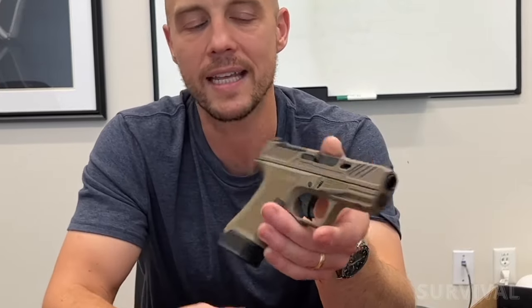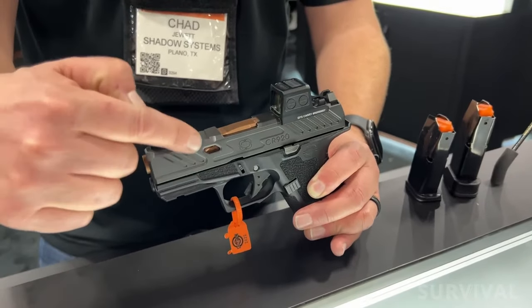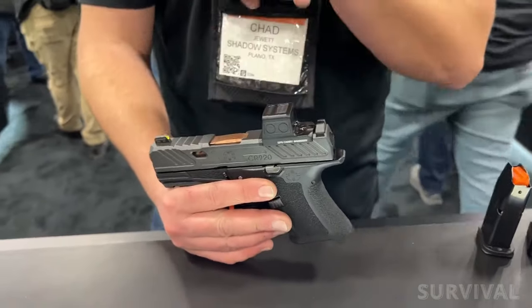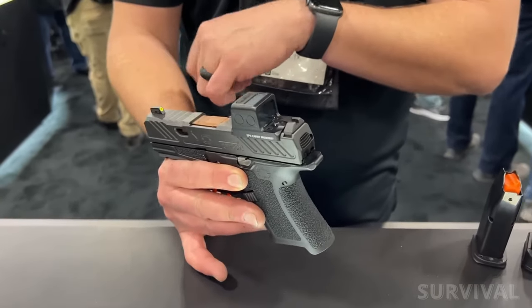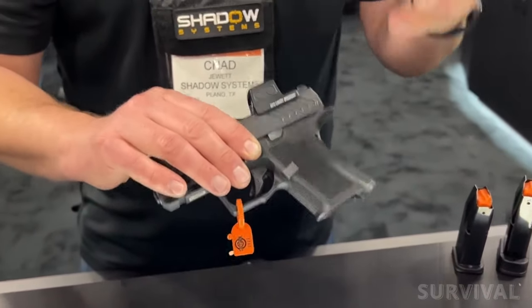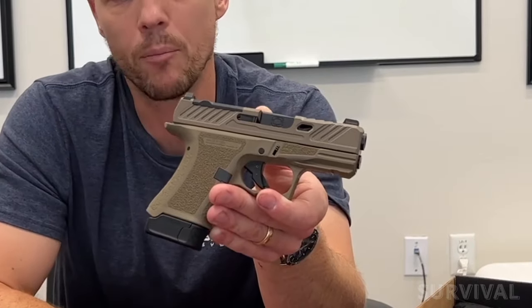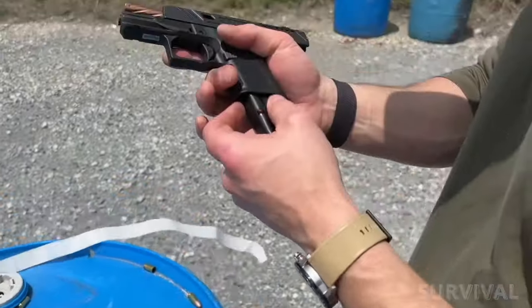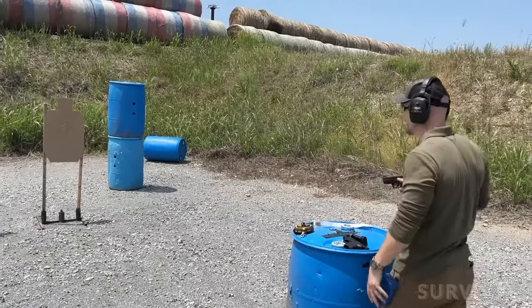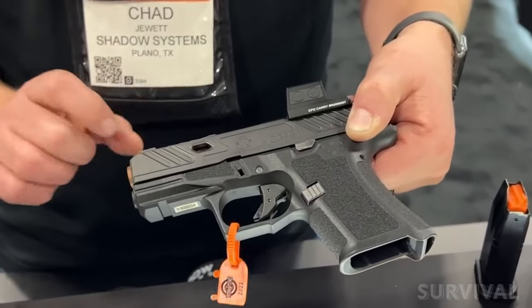The styling of the Shadow Systems guns provides an extra level of aesthetic appeal compared to many Glock-style handguns, complete with serrations at the front, rear, and top of the slide for easy manipulation. The gun comes with tritium-illuminated night sights that can be co-witnessed through the optic window. Shadow Systems provides extensive texturing on the front, back, and sides of the grip, as well as on the front of the 13-round extended magazine. The texturing, combined with the generous trigger guard and undercut beaver tail, allows the small gun to sit low and securely in a shooting grip, which aids in managing recoil. A single-slot Picatinny accessory rail sits at the front of the frame.